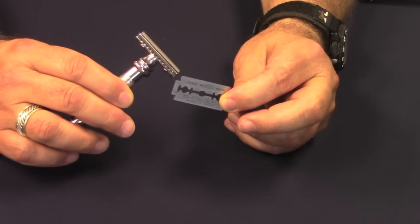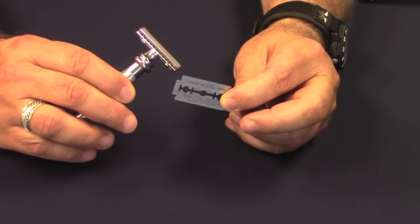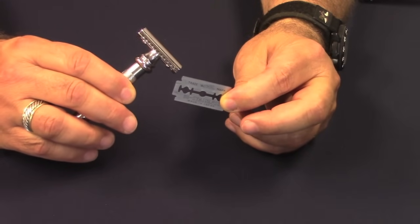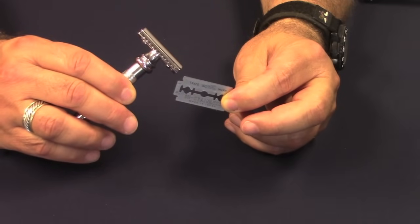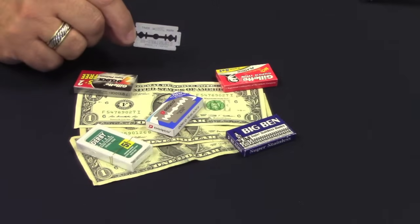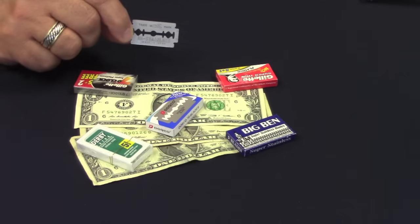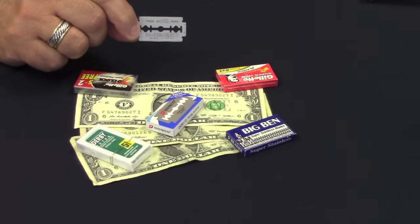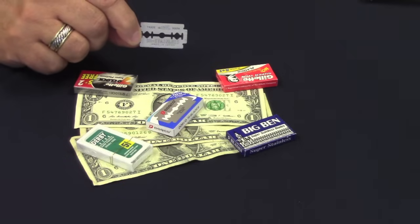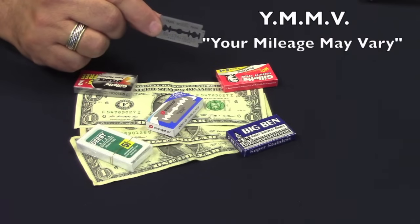How will you know when it's time to replace your blade? When you're shaving and the blade no longer glides along easily, and you feel it grabbing or skipping instead of slicing cleanly through your beard, it's time to swap it out for a new one. DE blades are so reasonably priced that some people will use a new one every time they shave. Others feel that the second or third shave from the same blade provides the best shave for them. The acronym to remember when it comes to blade life is YMMV — your mileage may vary.